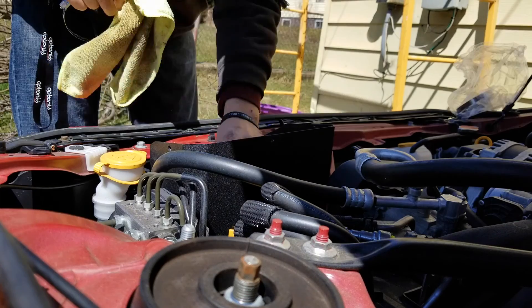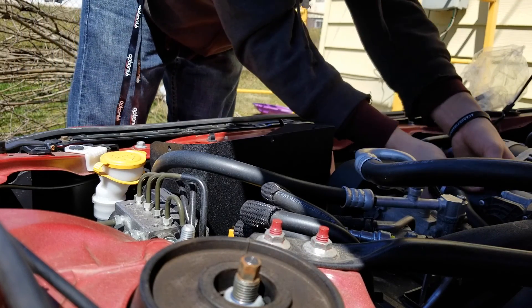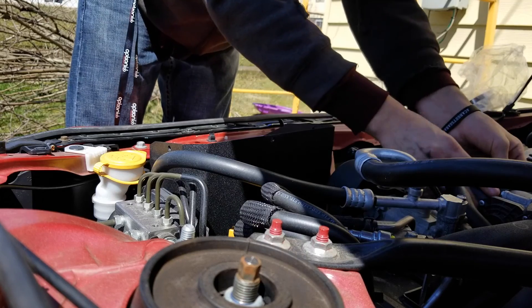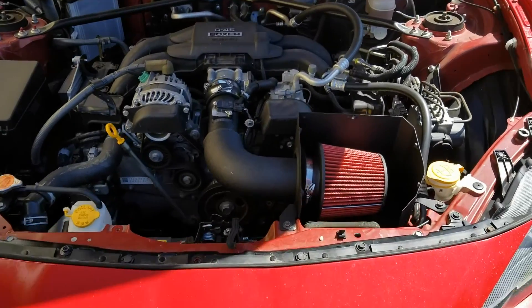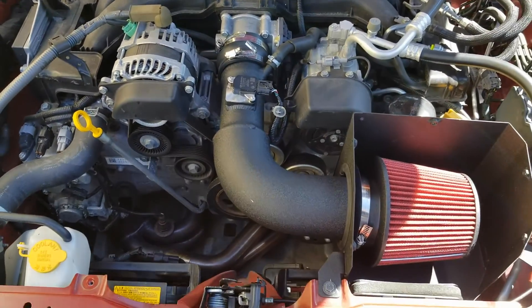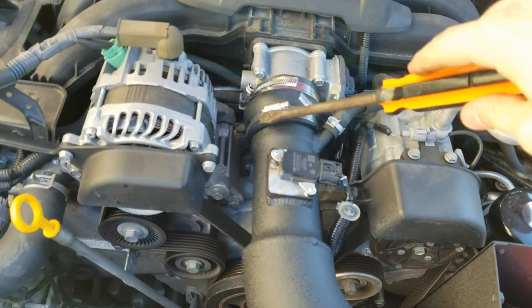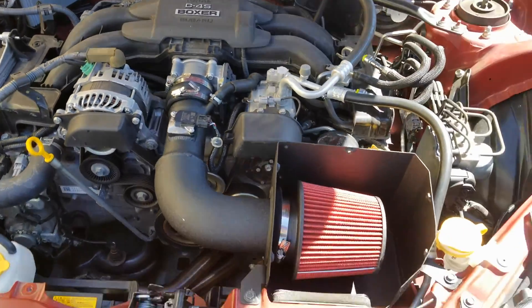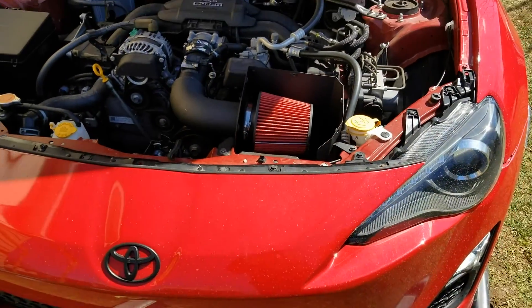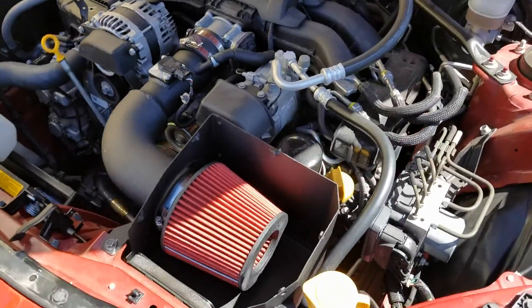Alright, that's almost solid. Oh wow, it's way too damn big. There it is — engine bay looks a lot cleaner. This gasket they give you is too damn big, so I'm about to run to AutoZone and get a new gasket, but everything else fits perfectly.